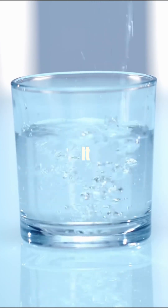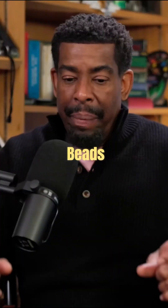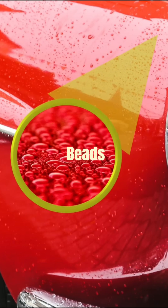If you're waxing your car and then you hose it down, what does the water do on the surface of the car? It beads up and rolls off. It beads up — not always rolling off, depending on the slope. It beads up.